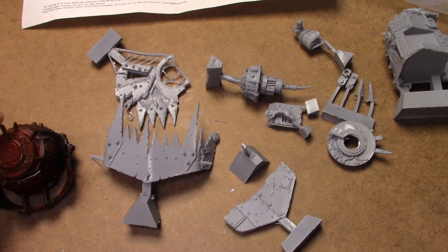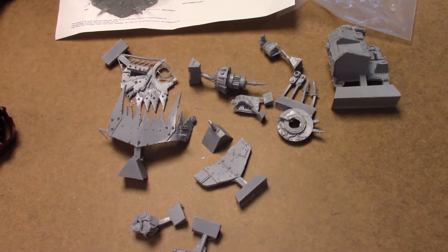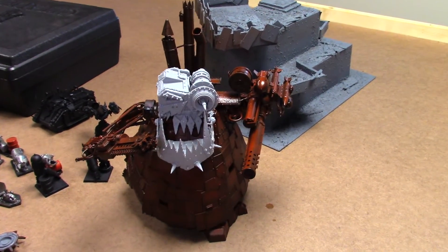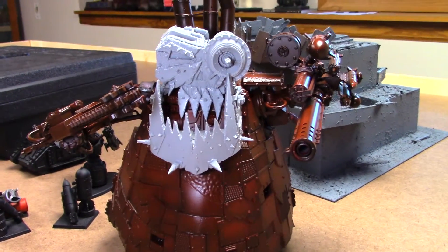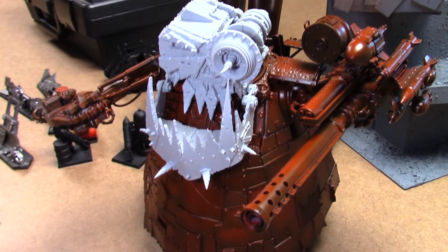So what I'm going to do is do a couple clips for you. I'm going to clean it up, assemble it, and come back to you guys. And we're back - assembled and mounted. The head is on the Stompa. Look at this glorious piece of resin right here. What a beast.